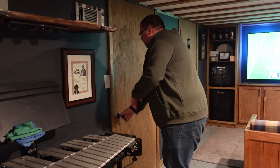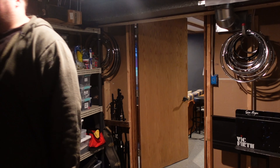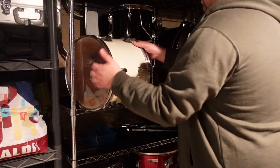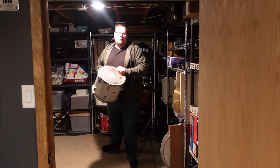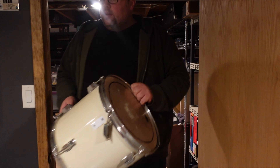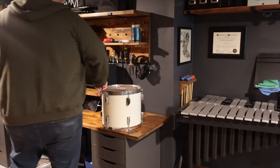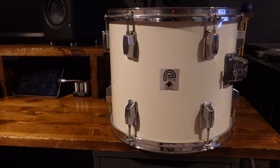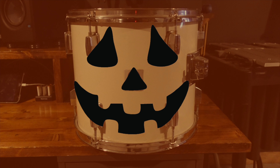Hey, and welcome back. With Halloween just around the corner, and a storage room full of orphan drums, I spent the last few weeks trying to think of a project to combine the two and give me a reason to use up one of these drums. When I was driving around last week, it suddenly hit me that a standard drum has a similar shape to a pumpkin, so I figured why not take one of these orphan toms and turn it into a jack-o'-lantern, or in this case, a drum-o'-lantern.